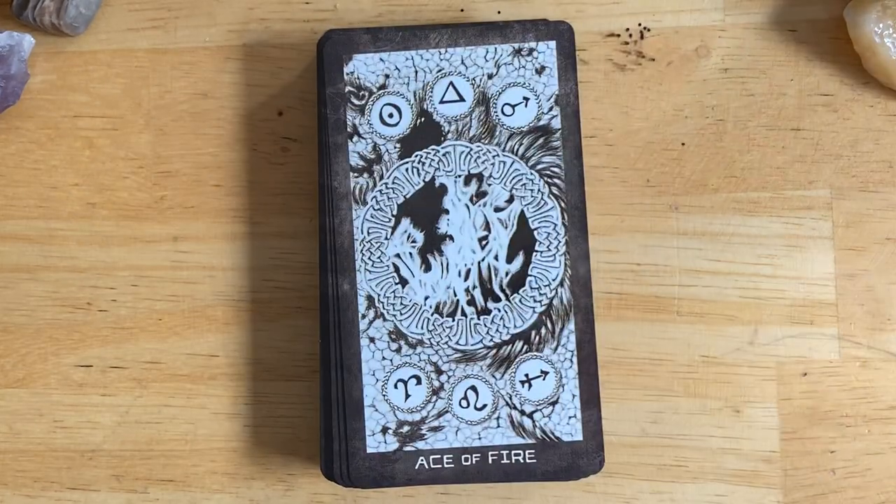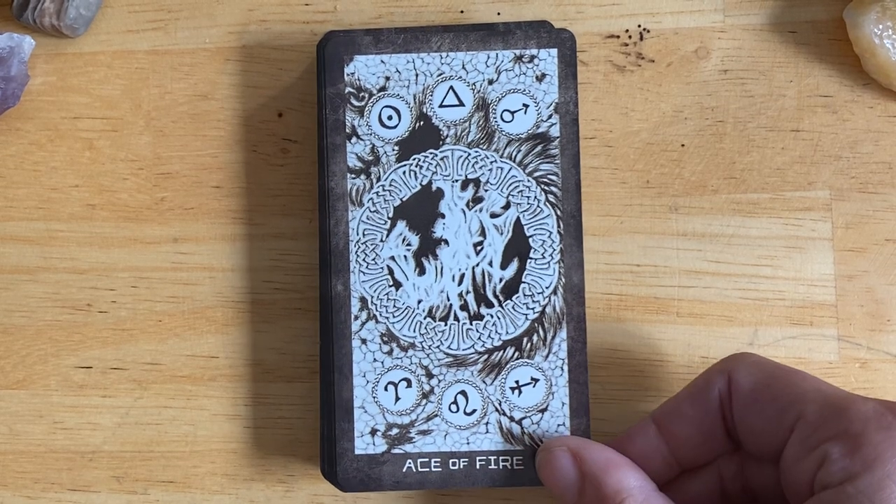Judgment. The Universe. All right, now into the suits.